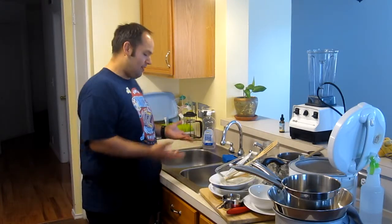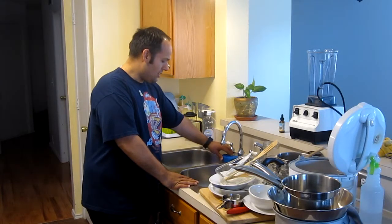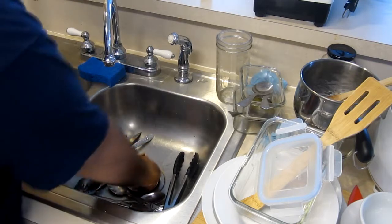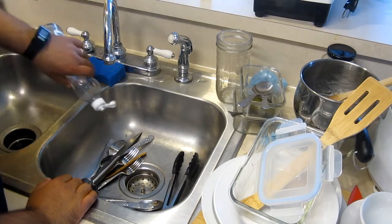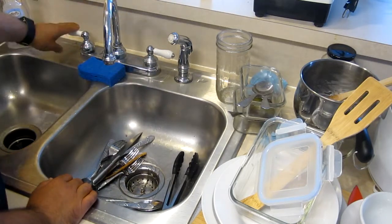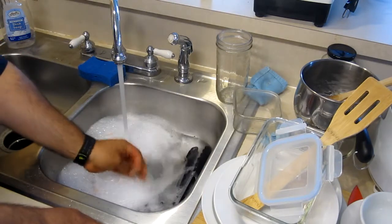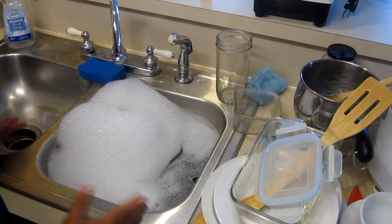The first thing you want to do — I have a double sink, and it's going to be different if you have a single catch-all sink — is stick a bunch of dishes in here, then find a stopper and press it down into the sink. Add some soap, drip that in, then turn on the hot water and let that sink fill up to about halfway. You won't need any more than that.